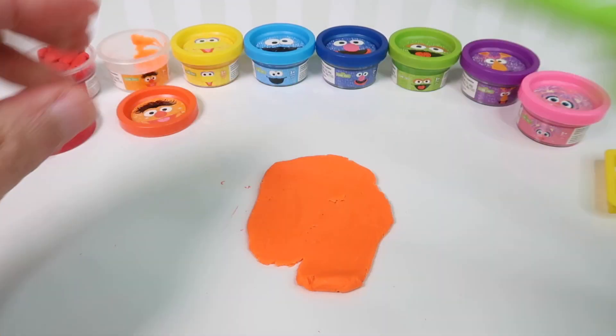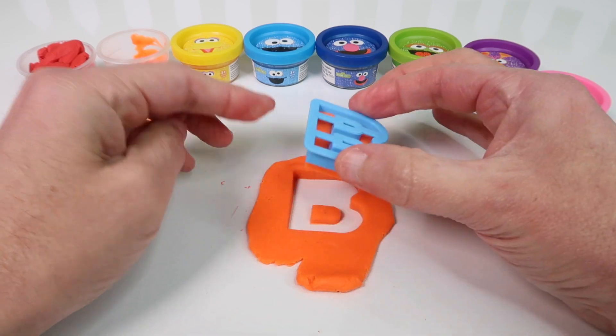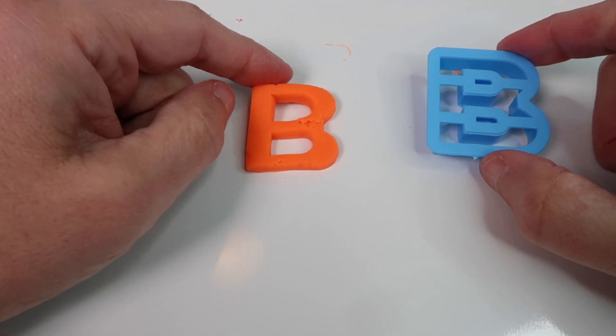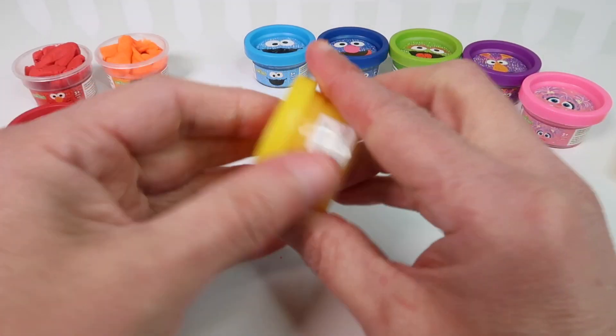Here we have Honker. Honker is purple. And then last we have Abby Cadabby. Abby Cadabby is pink.